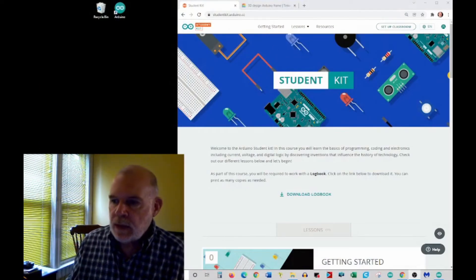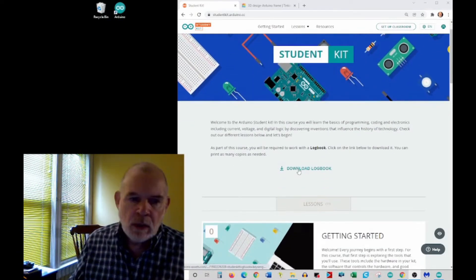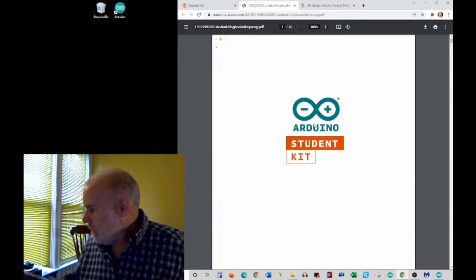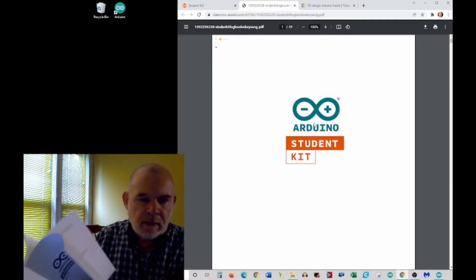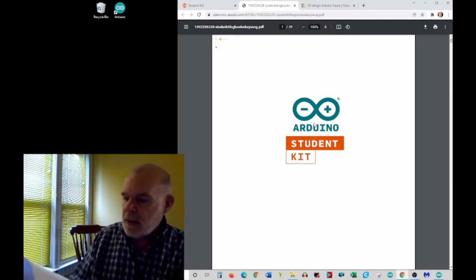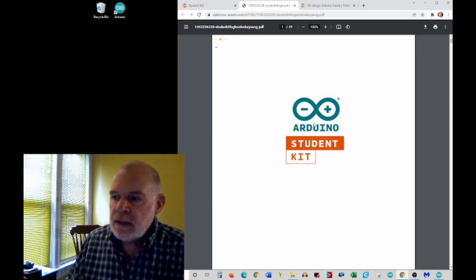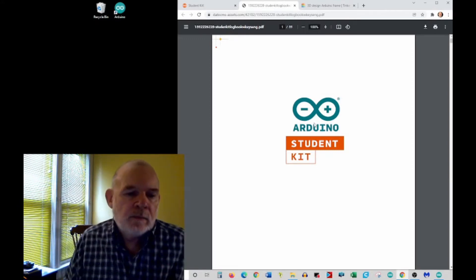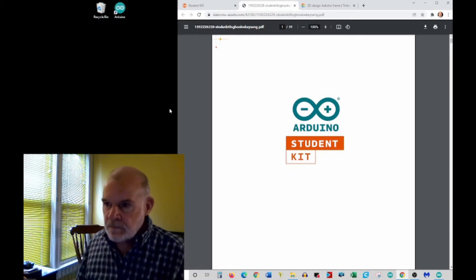The website address is on the card: studentkit.arduino.cc. I've already created my account there. One of the first things you're going to do is download the logbook. I've already printed mine out — it's handy to print it because different lessons ask you to record things to monitor your learning. You can't write on a PDF on the website very well, so print it out and use binder clips to hold it together.